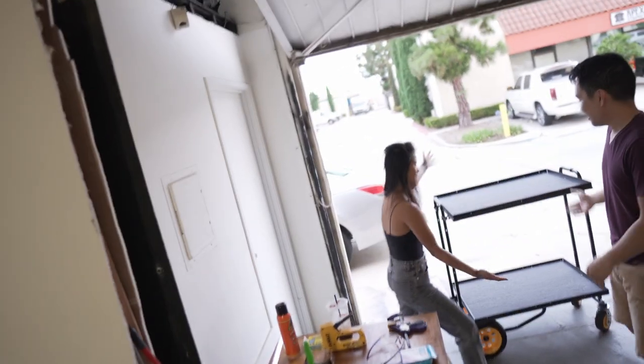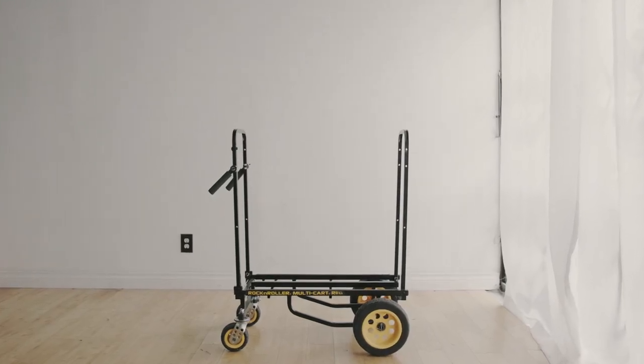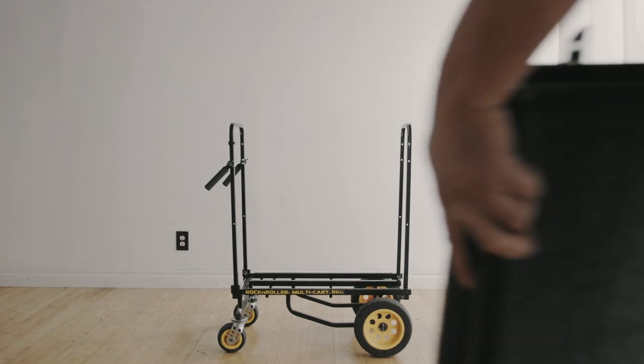Alright, we finished the cart! So Luke, Judith, and I finished the cart in about two days.